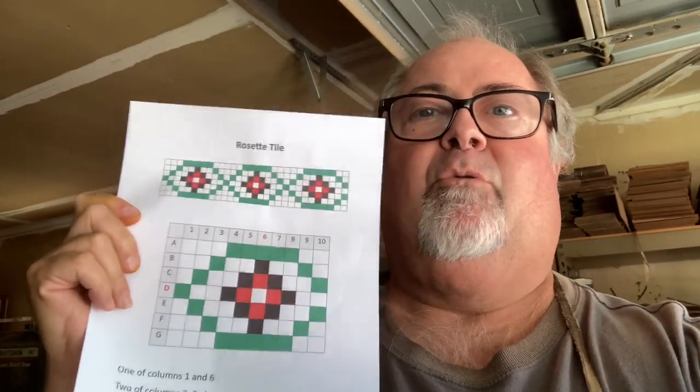There are actually a couple of pages to it — that's the first page, and then the second page here. The top is the actual design, and then we'll look at the rings and stuff a little bit later. We're going to start out with just making this very simple rosette tile. Starting in the next video, I'll be talking about the veneers we'll be using. You can use different colors, you can use whatever you want, and you'll see how I do it.